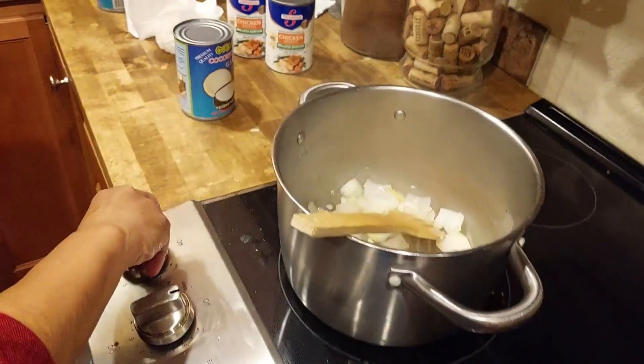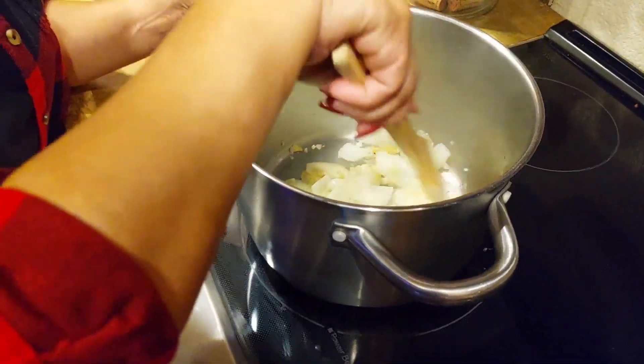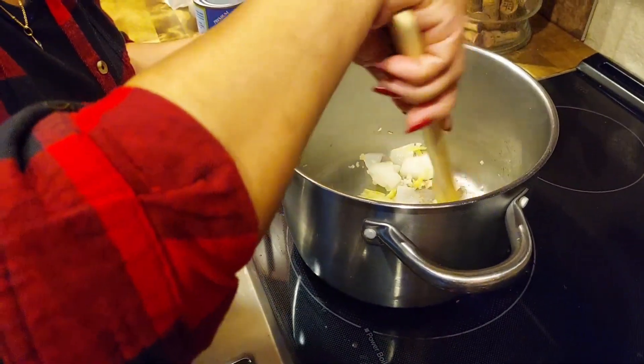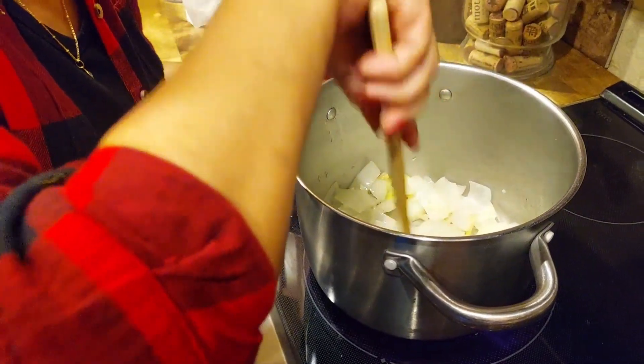Oh, I'm still recording! So you sauté the garlic, onion, and ginger. Did you mince it the way you usually do? Oh, that smells really good.